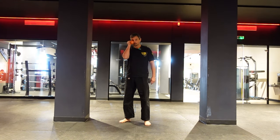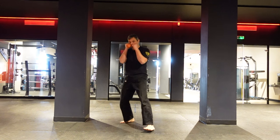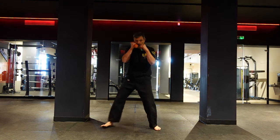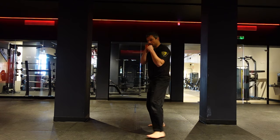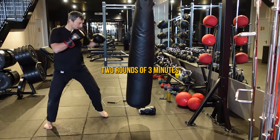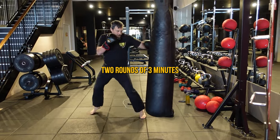Exercise one: keep your hands just above the cheek with a weight of one kilo. What you're going to do is move-punch — stay stationary for now, then move-punch, move-punch, move-punch. Then you can increase the speed. Exercise two: do two rounds of three minutes on the bag, just jabbing.